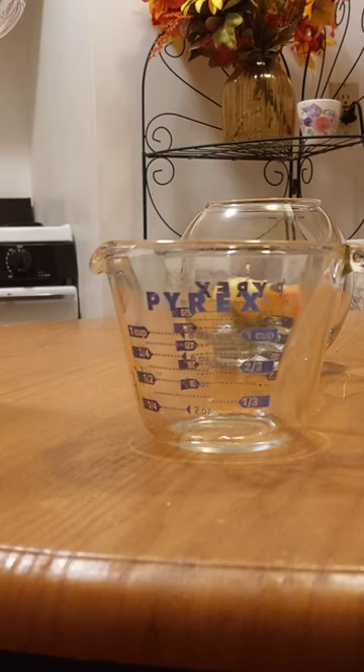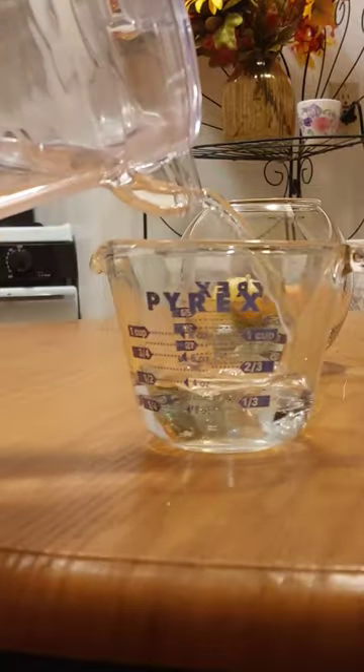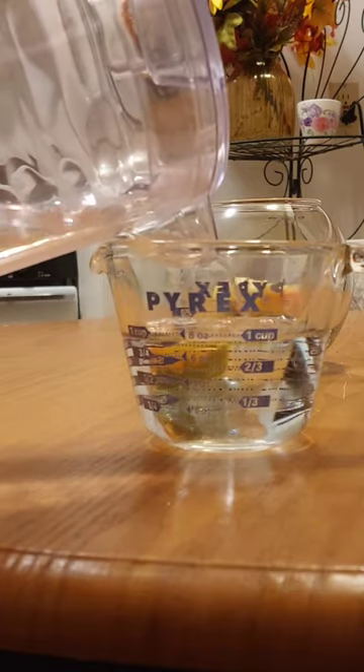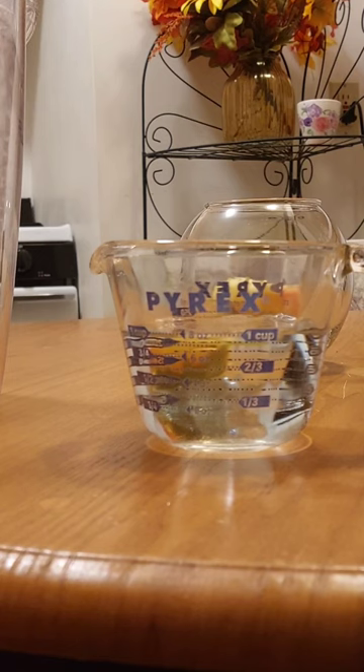The first thing you've got to do is get to eye level and I'm going to measure one cup even. You have to have the water, or whatever liquid you're using, at the line. You don't want it above it or below it. Just right at the line like that. That's how you do it.